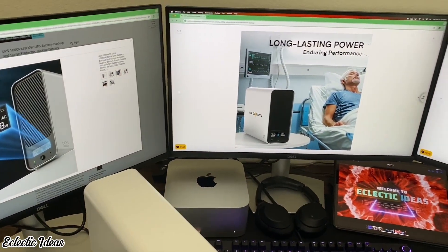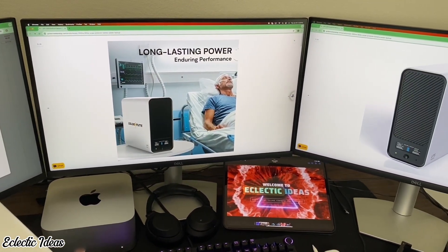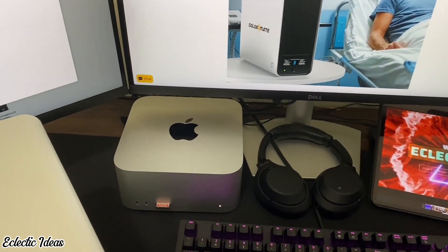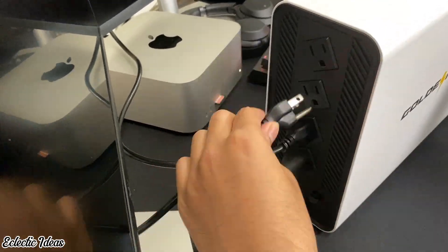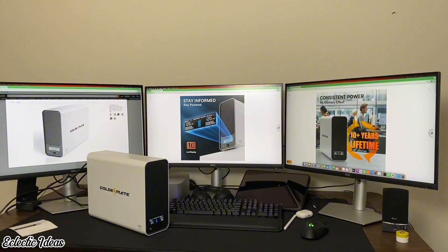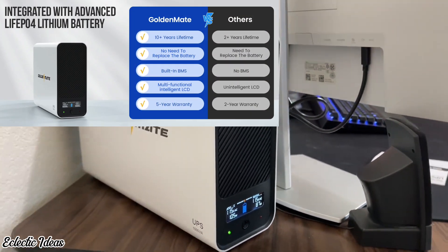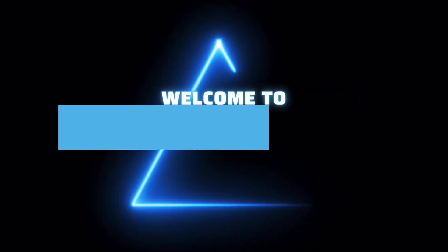Texas power outages — that's what prompted this. We're hooking up the affordable GoldenMate Uninterruptible Power Supply, or UPS, to our M1 Mac Studio and our three Dell 4K monitors. We need to protect our equipment and have time to save our work. This 1000VA UPS supplies 800 watts of power using the safest lithium iron phosphate batteries.